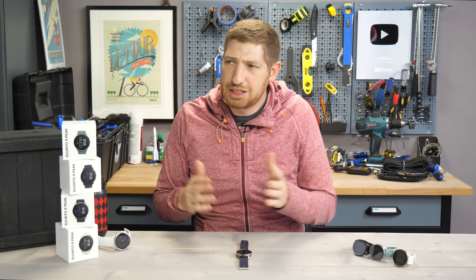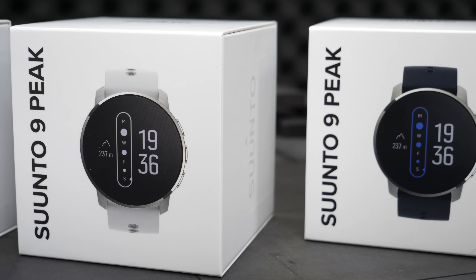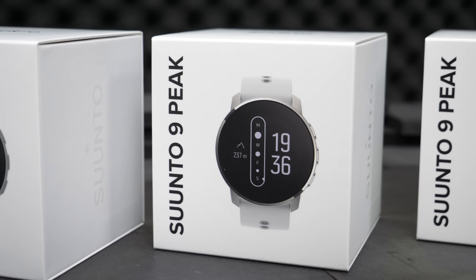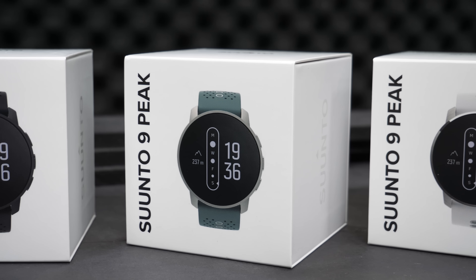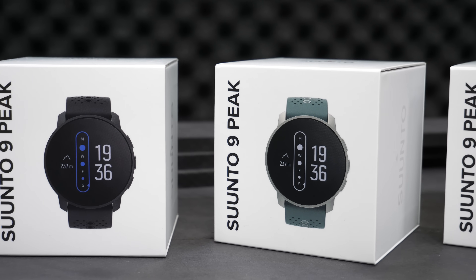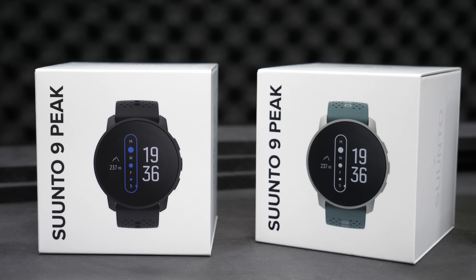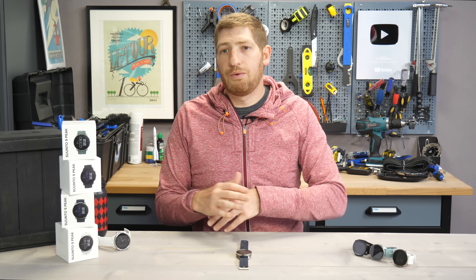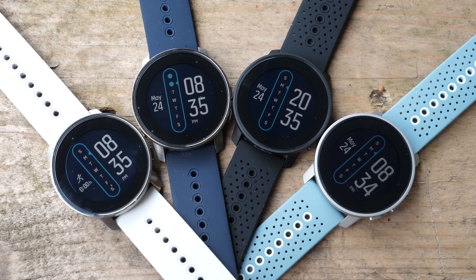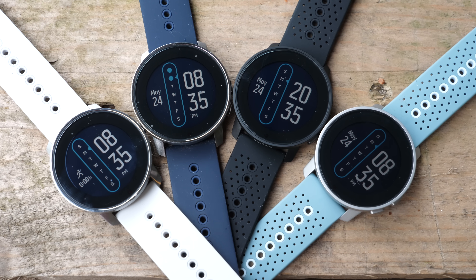The first item on the list is actually a freebie — it's not part of the 11 things — which is the price. There's two different versions: a higher-end version for 699 euros or $699 that has a titanium case, versus the cheaper version at 569 euros or $569. There are two colors offered for each, but internally they're all the same in terms of features, functionality, and battery life. Both units also have sapphire glass to help prevent scratching.